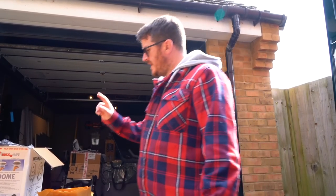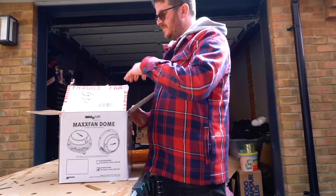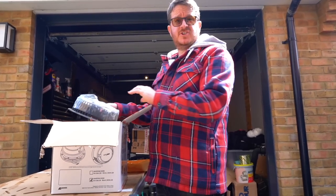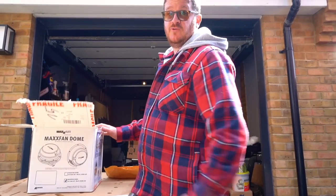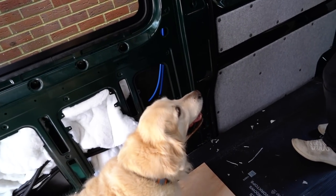Welcome back to Bus and Beyond. Today we're doing a few jobs on the van. It's a lovely sunny day, a little bit chilly at times. The main job we're going to do is fit this Max Fan Dome — this is going to be our ventilation for the shower room. We just need to cut another hole in the roof, but before we do that I'm just going to show you what we've already done today.